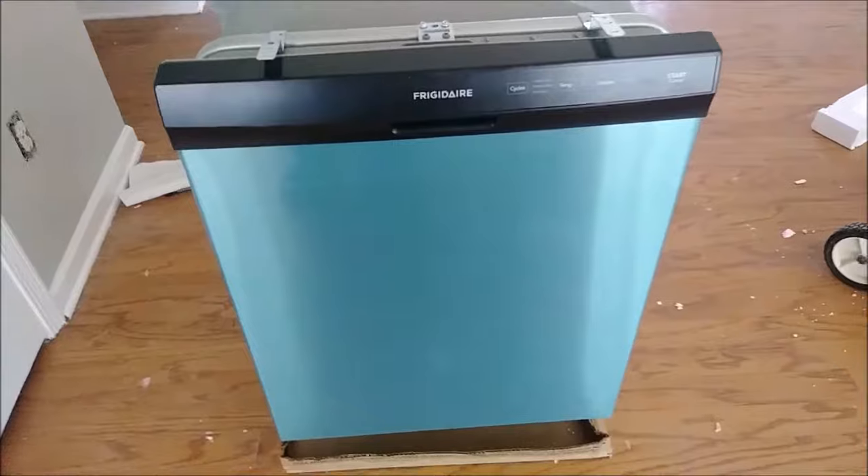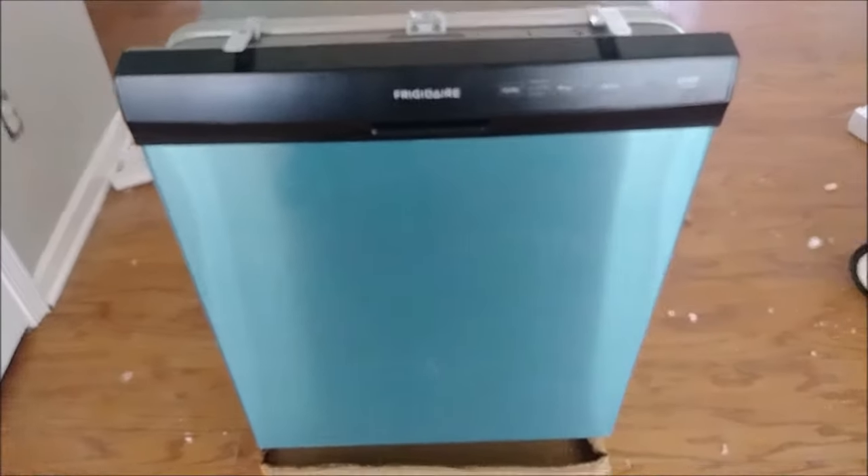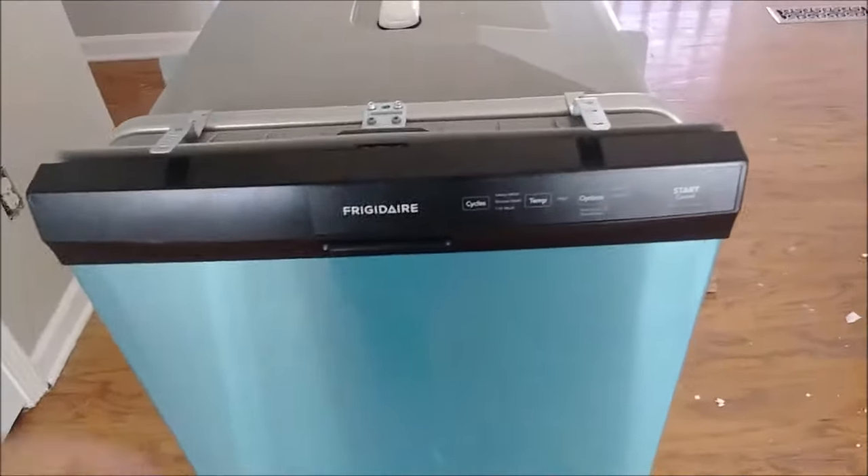If you buy something like that, remember that's not new, but the price you get it for is really worth it. So I'm going to open it.